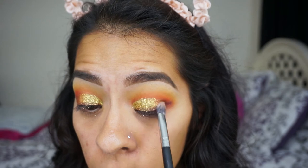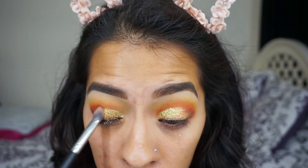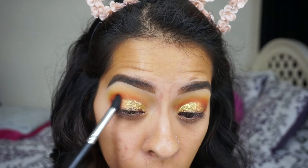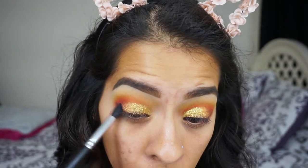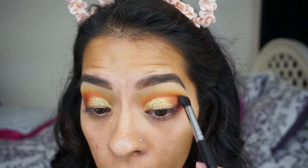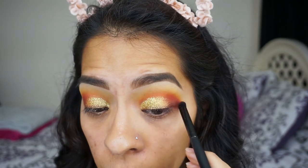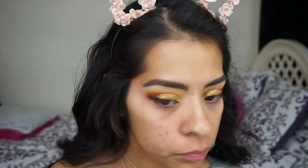I'm taking a gold eyeshadow by Ofra — also from one of my Ipsy bags — and placing that where the glitter ends and meets the eyeshadow, trying to make it blend as seamlessly and smoothly as possible. Then I'm applying a little more of the red shade on the outer corner since it got blended away.